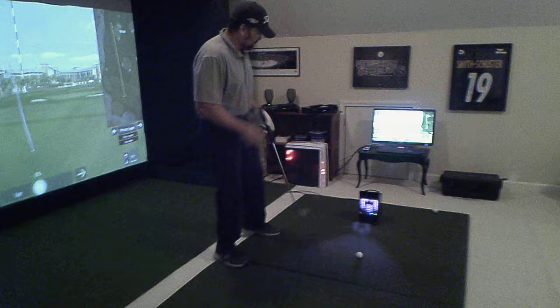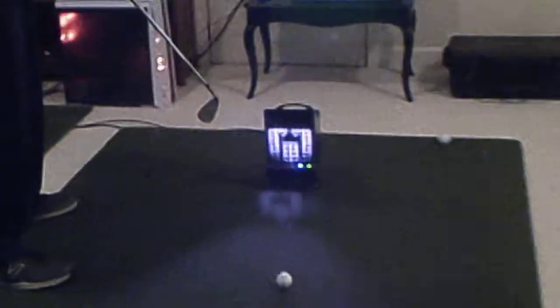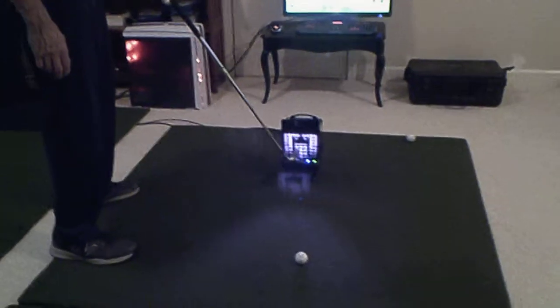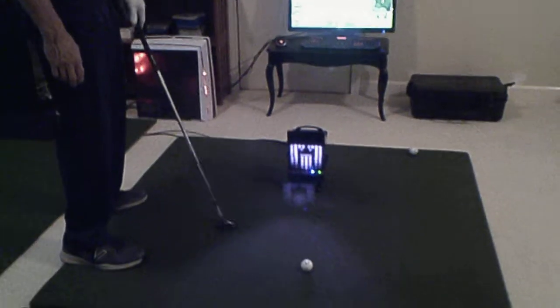If you take a look at the unit, it's called the Ball Flight. It's a fully metal unit with adjustable feet and simple installation. It basically hooks up with a USB 3.0 cable and a power cord, and there are lights on the front that will tell you when the ball is ready to be hit.